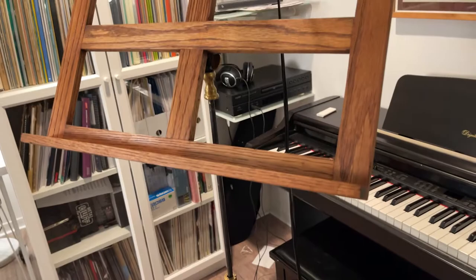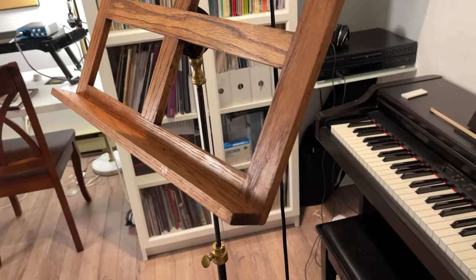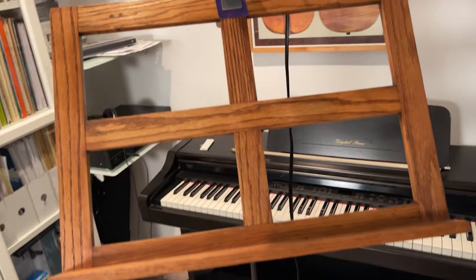I couldn't find any videos about these antique stands on YouTube, so I thought I would make one just in case there are any avid collectors out there. So here's a little overview video about these particular antique stands.